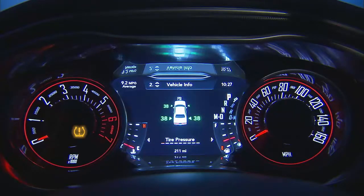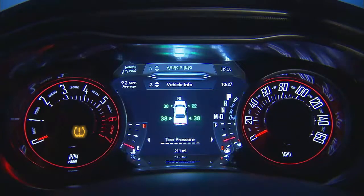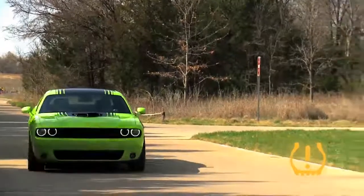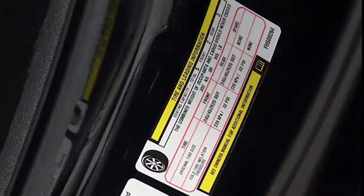You'll see which tire is underinflated along with all four tire pressure values. When these warnings appear, you'll need to inflate your tires to the manufacturer's recommended tire pressure. You'll find that information on the placard on the inside edge of the driver's side door.